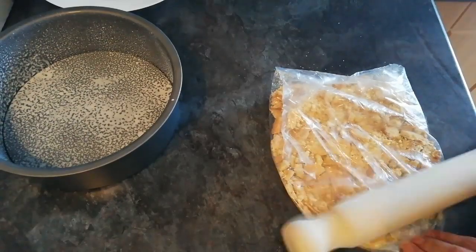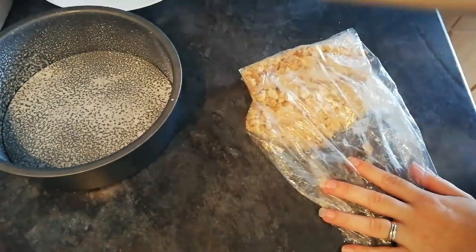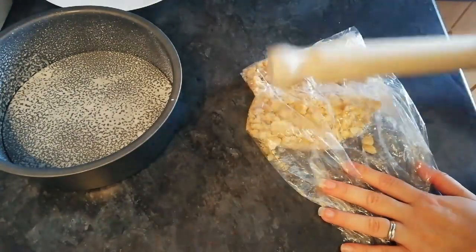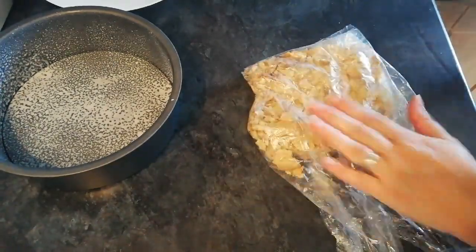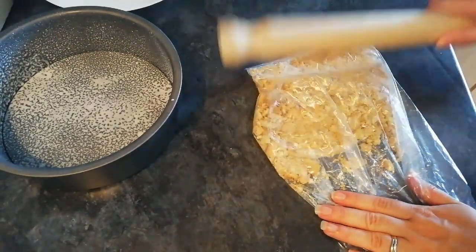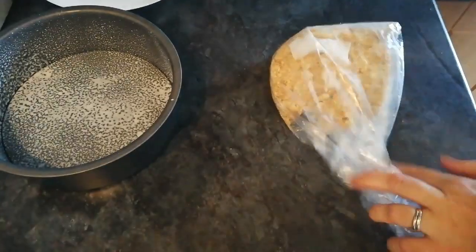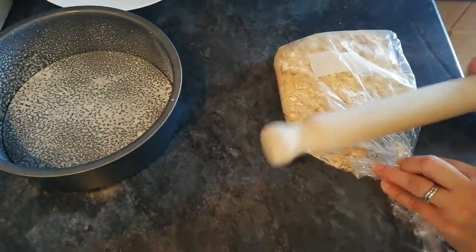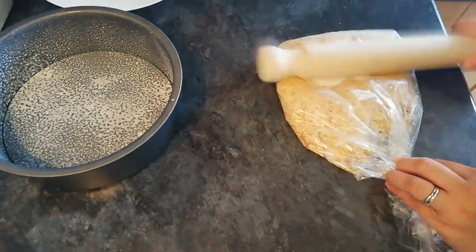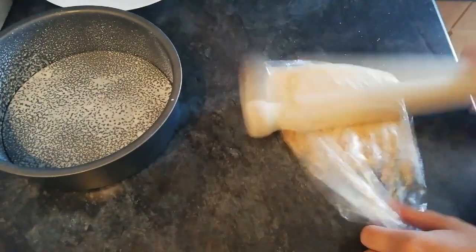Be careful not to break your bag — I've made that mistake before. It doesn't matter if it's a bit rough either. It's nice to get chunky bits at the biscuit bottom I think. Give them a good old bash — that should do nicely.